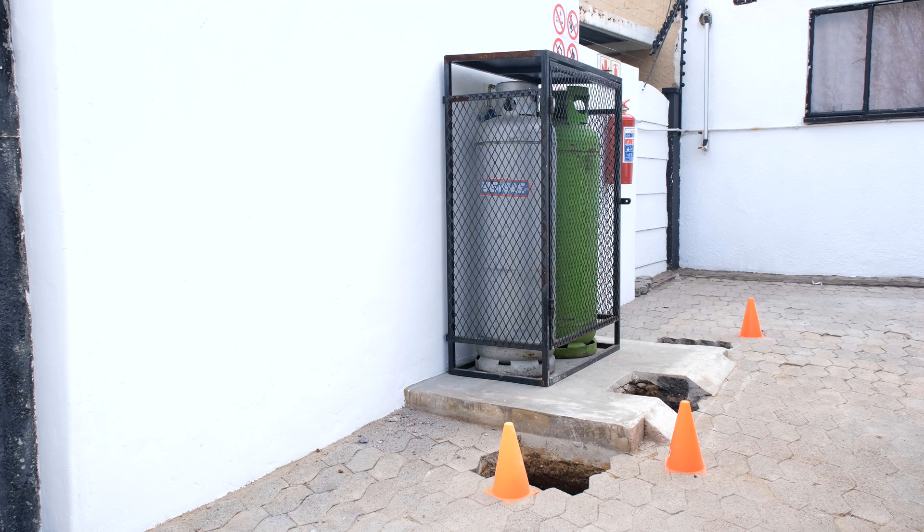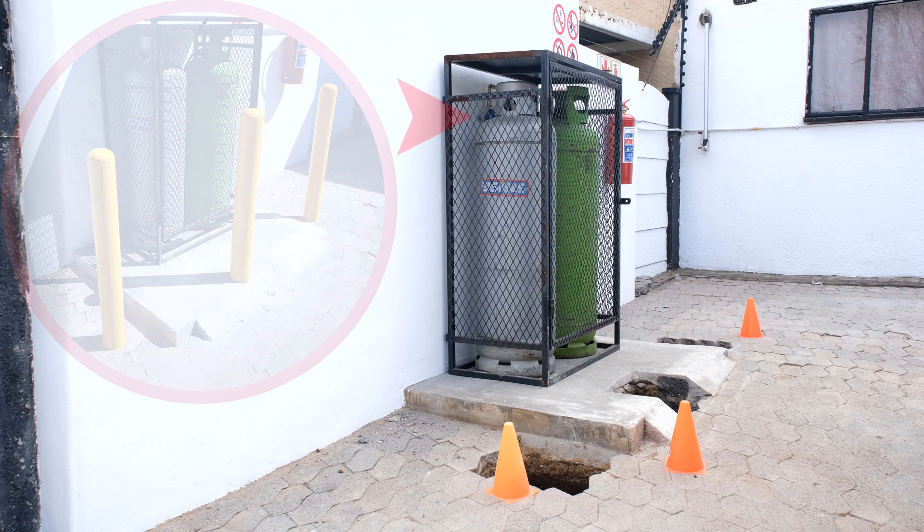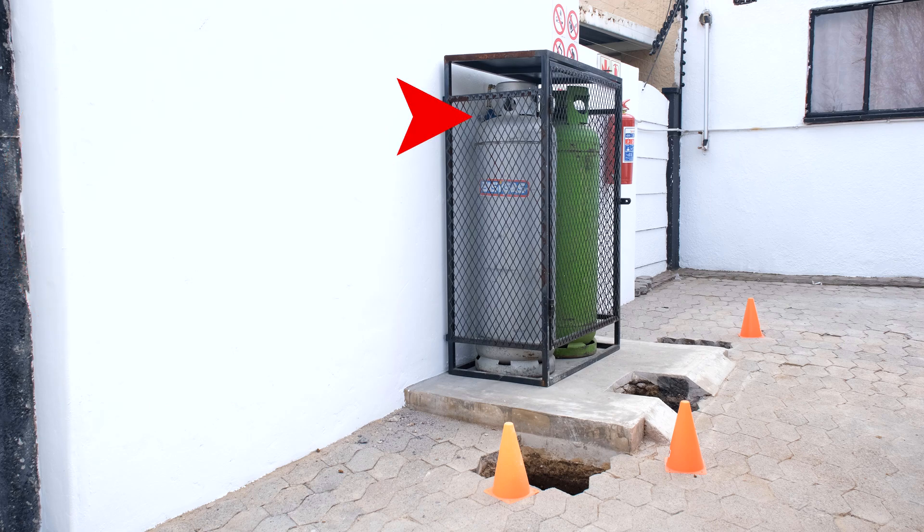In this video we're going to demonstrate how to install some bollards. I've got two 48-kilogram gas bottles and I've put some red cones where the bollards are going to be installed. The reason for the bollards is that if a car does not see the gas cage, it will hit the bollards and not hit the gas bottles — so we are stopping a possible fire.